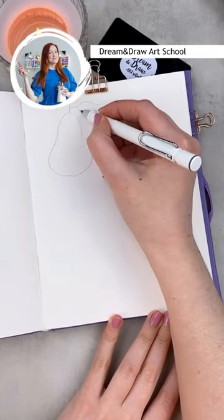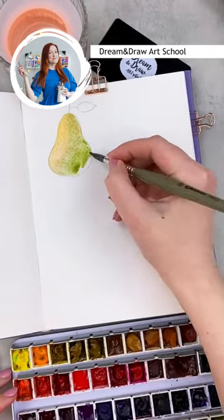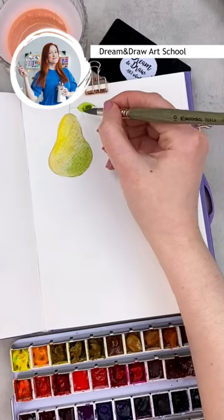How to draw a pier? The easy way is to draw the shape of a pier, add a leaf, and cover it with ochre and green. Then cover the leaf with green and brown.